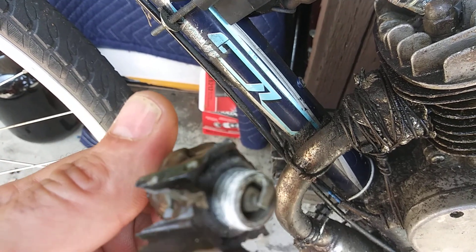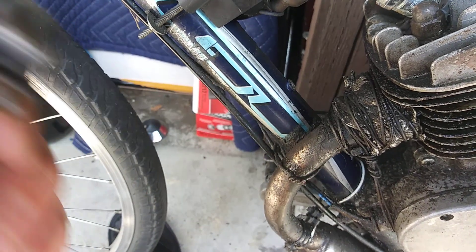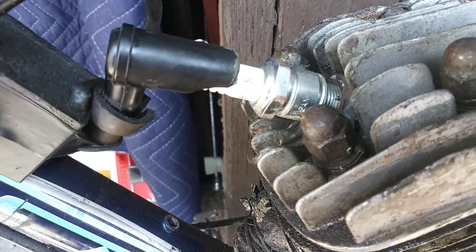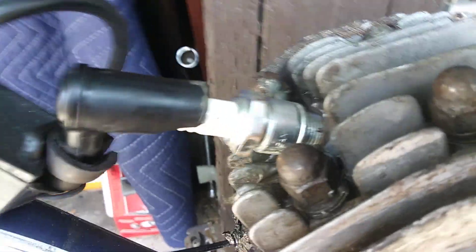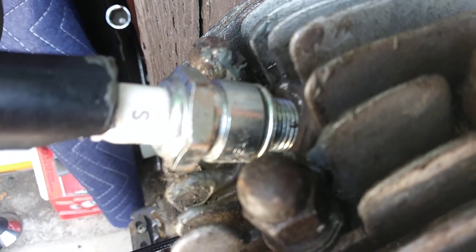I was just about to go on the internet and order a cheap Chinese high-compression head with the head gasket, carb, and boost bottle — it's like 50 bucks. I was going to order it, but then I remembered I had these spark plugs from yesterday. I was cleaning out something and was going to throw them away because I don't have that bike anymore.